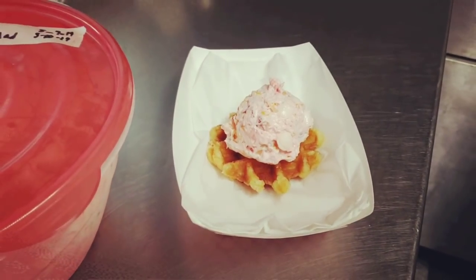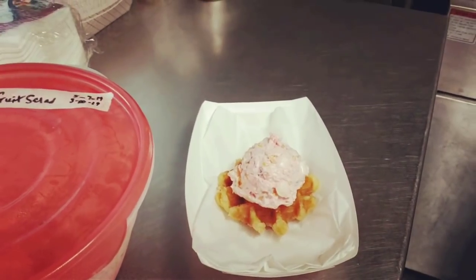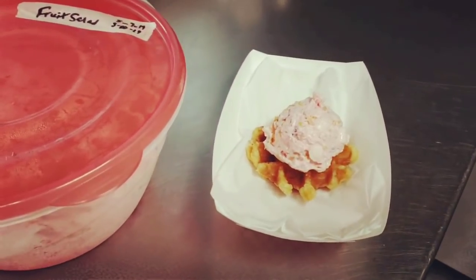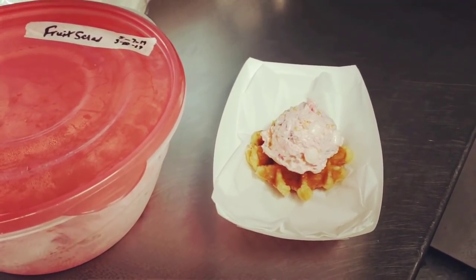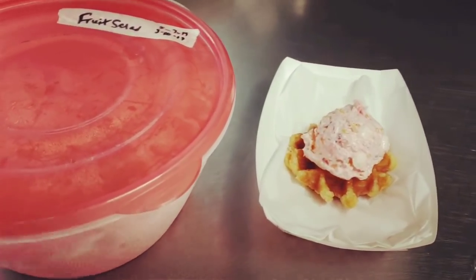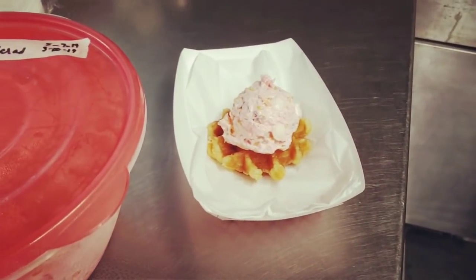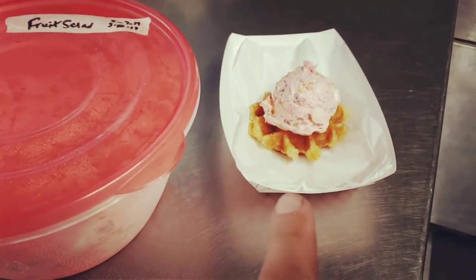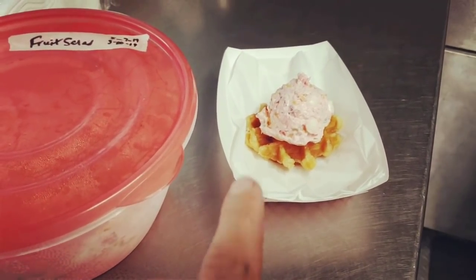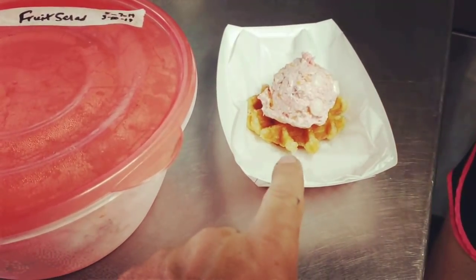A lot of people don't like this stuff — her sister says it's for old people — but I absolutely love it. I've always loved this kind of thing since I was a kid. You'd generally have it at Christmas or Thanksgiving dinners. What's great about serving it on the truck, especially now that it's getting warmer, is that it's cold. The dessert is cold, and the waffle is crispy, warm, and sweet.